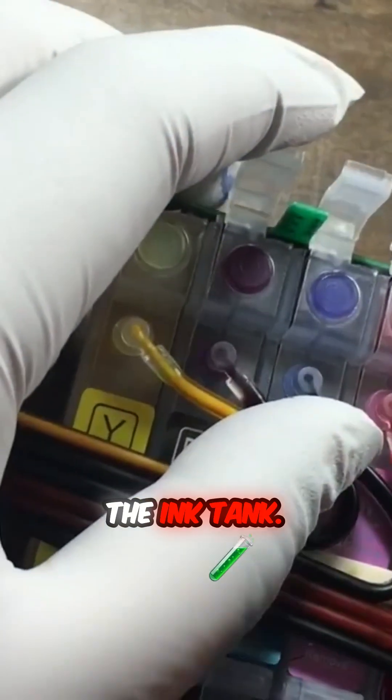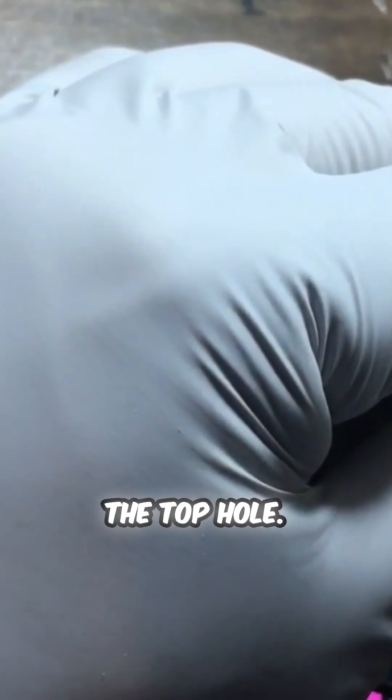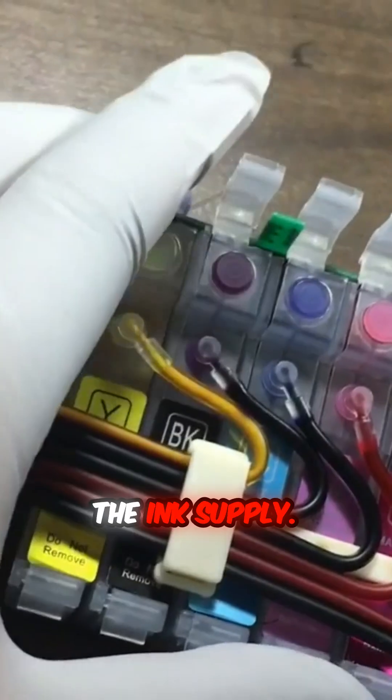With the air hole unplugged, let's check if the cartridge can get ink from the ink tank. Remove the top plug and use a syringe to draw ink from the top hole. If the ink flows in easily, there is no problem with the ink supply.